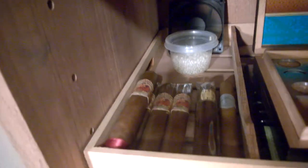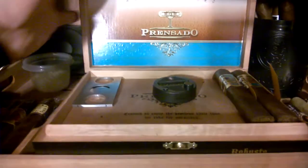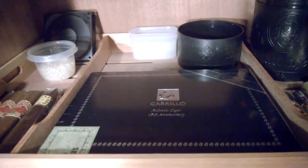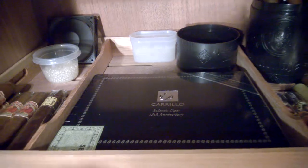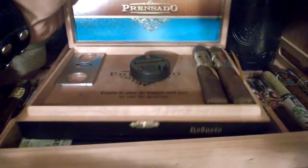Down here I got some Flor de la Santilla's and some Nat Sherman's. Over here I've got a partial box of the Alec Bradley Prensados in Robusto. And down here I've got a box of the EP Carrillo Atlantic Cigar 15th Anniversaries. I heard they're even better aged, so I'm letting those age for a year.